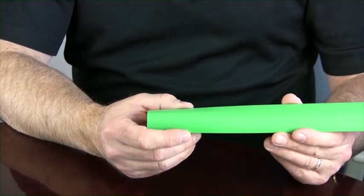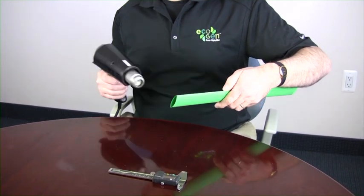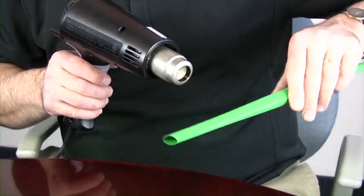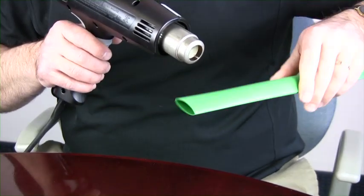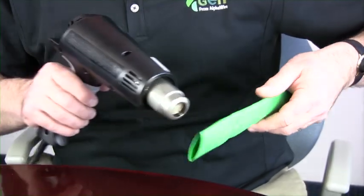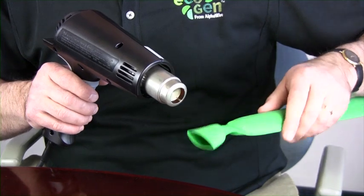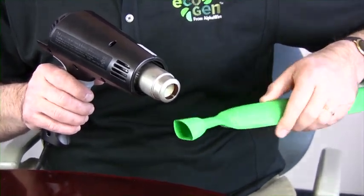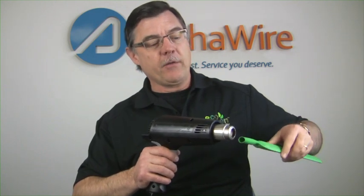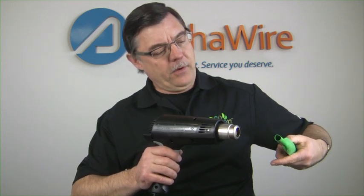Now the next part is the recovered diameter. Here I have a heat shrink gun and I am going to fully shrink one end of this. When you're shrinking heat shrink product, what is key is to keep varying where the heat's going so it shrinks uniformly. As it starts to shrink, I'm going to walk the heat gun toward the end of the tubing, continuing to walk it toward the end until it gets nice and round. We want to make sure that it's fully recovered — obviously if it's not fully recovered it won't be down to the proper size. That looks pretty fully recovered.